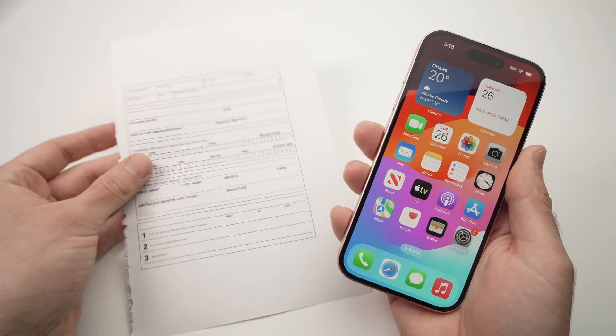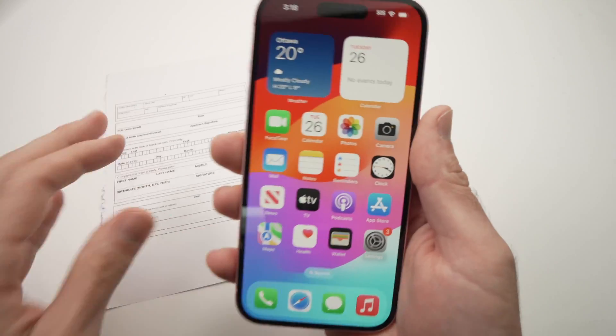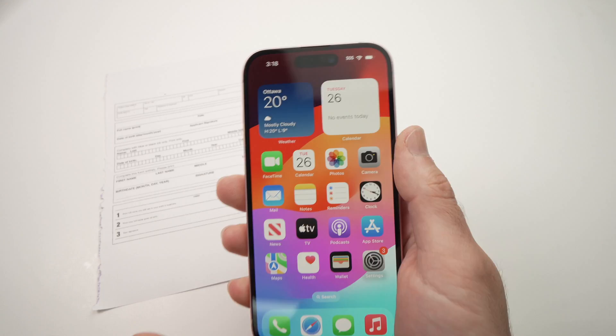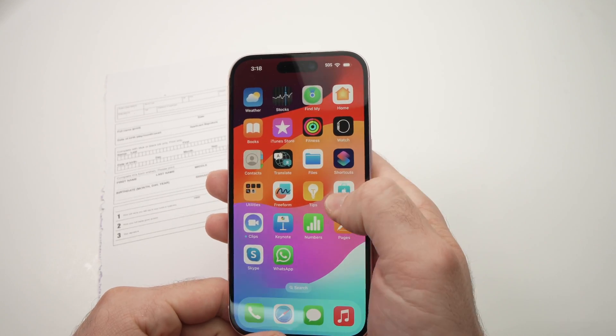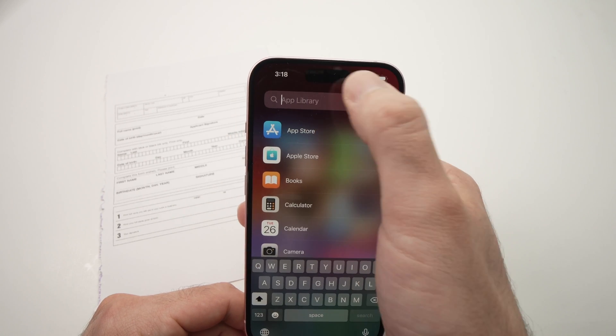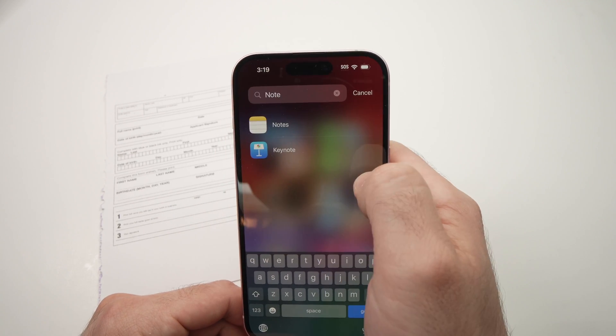So let's say you have a document, or maybe you have multiple pages. All you have to do is find the Notes app — it should look like this one. If you don't see it, just go ahead and search for it. If not, go into the app library and you should find it there. If not, just tap and type Notes and you should see it.